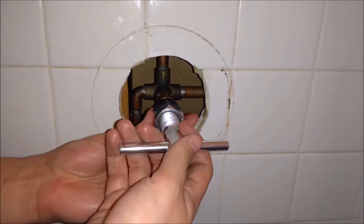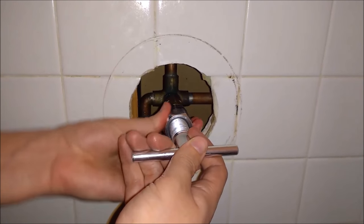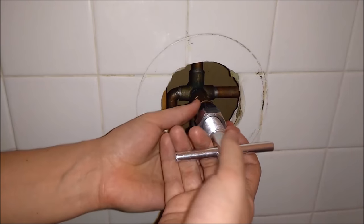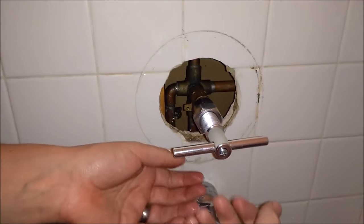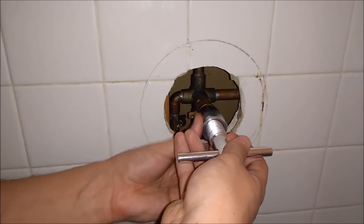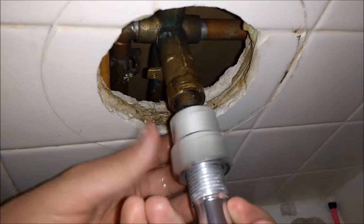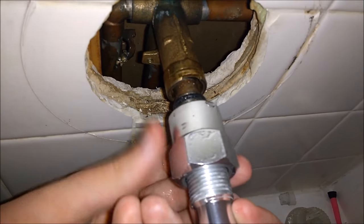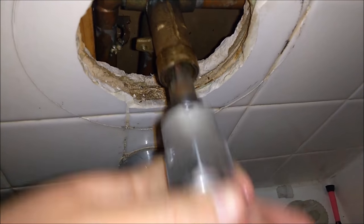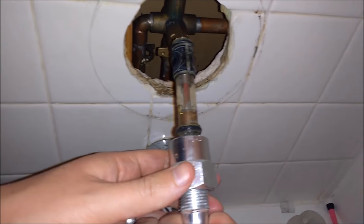We've reached a point now where it's not twisting anymore — I think it's hit the end of the threading for the tool. So what I'm going to do is just try and pull it out now. As I take a look at it, you can see the cartridge is definitely coming out right here. So I'll pull it out now, and you'll see it's really slipping out and it comes out a lot easier.